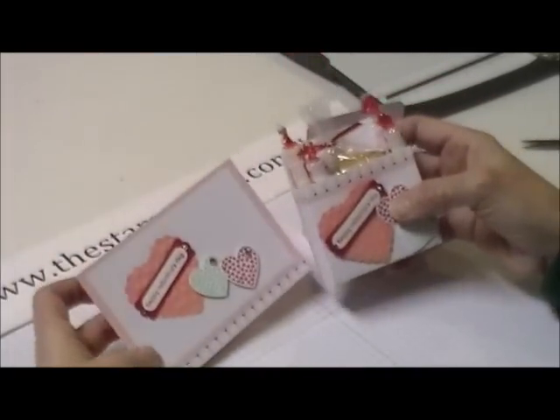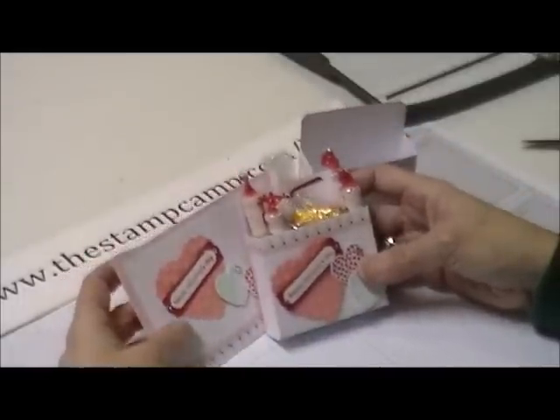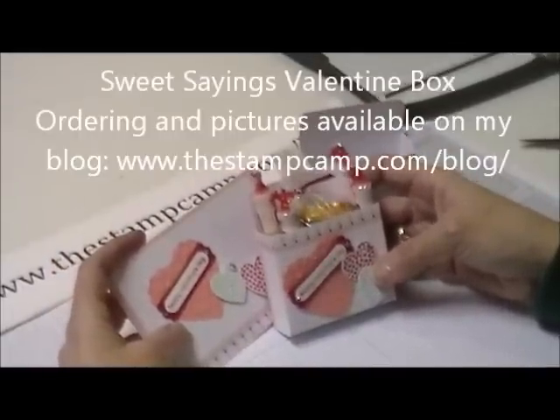And then you have your coordinating Happy Valentine's Day card. So that's our little Valentine gift for today — thanks for stopping by.